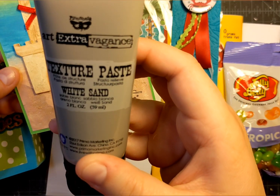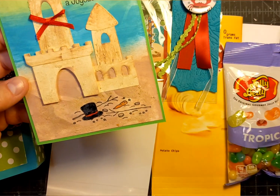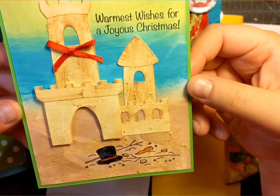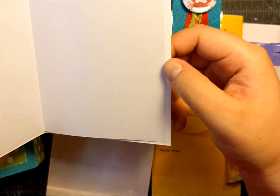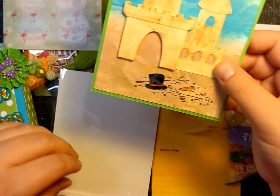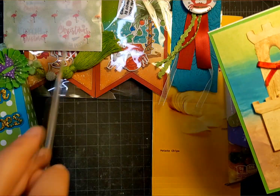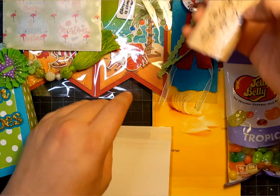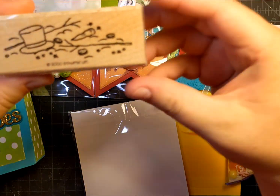Here's what the product looks like — it's called Texture Paste White Sand, but it dries clear. So whatever color you have underneath, it'll show through. I added 'warmest wishes for a joyous Christmas' on the front and left the inside blank. I think that turned out really cool. I really love this little melty snowman stamp — it's one of my favorites. It's a Stampin' Up set.